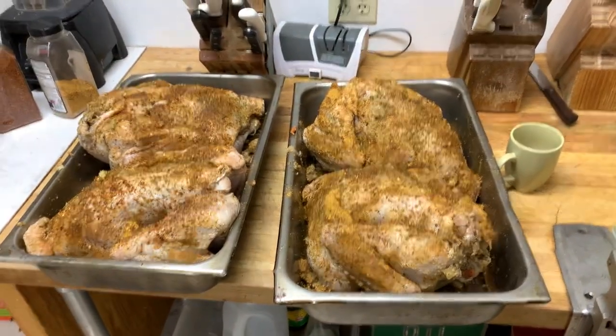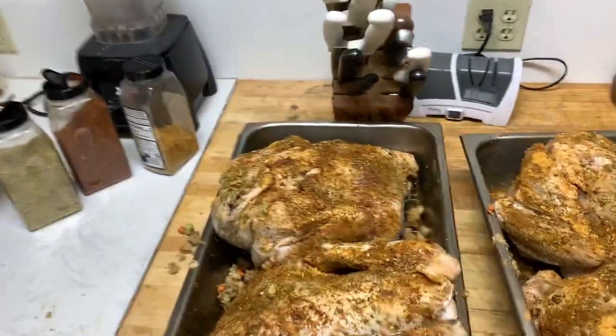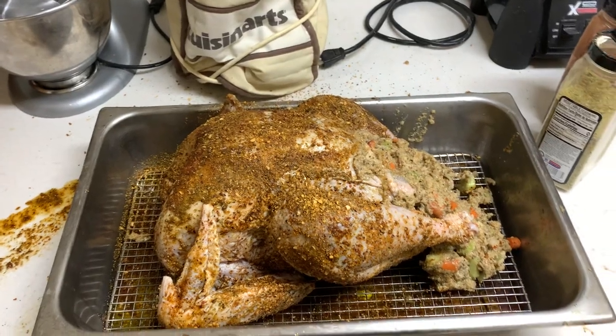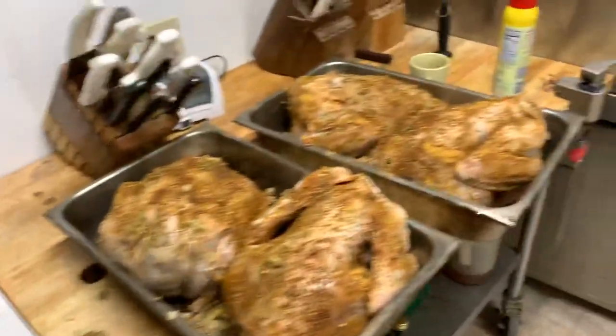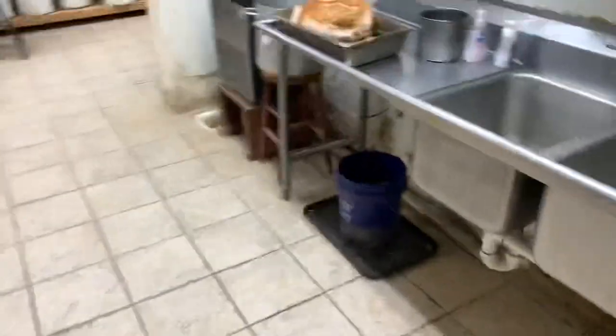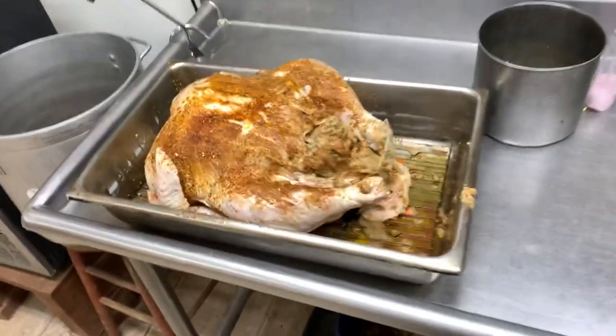Hello and good morning everyone. I wanted to pop on here real quick to explain how I do my turkeys because people ask all the time how I prepare them. This is a non-edited video, so we're literally going to be just rolling right through this.